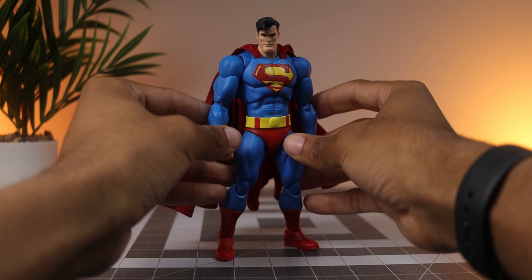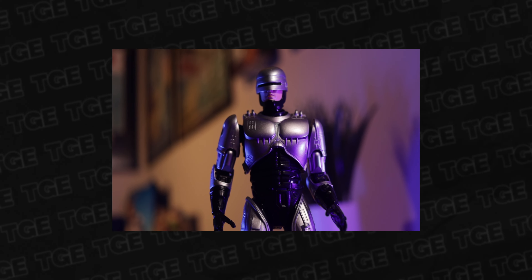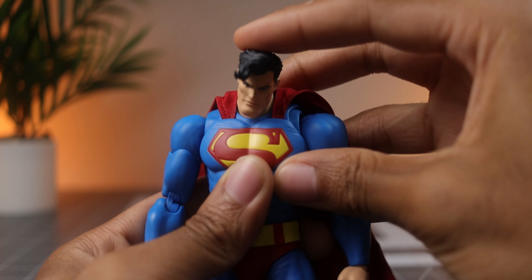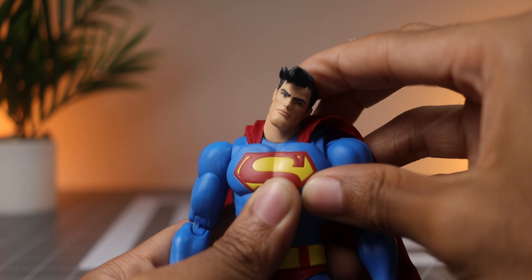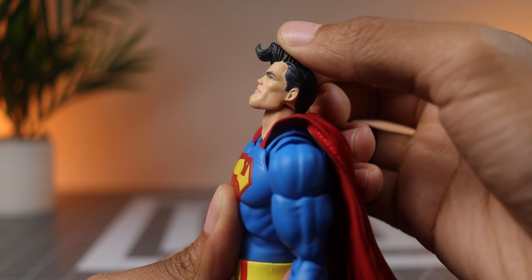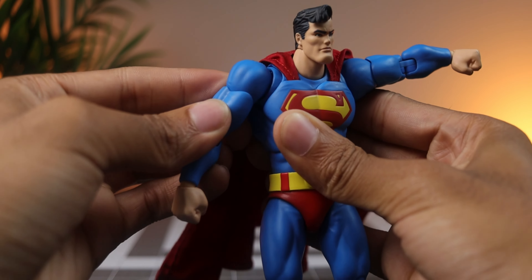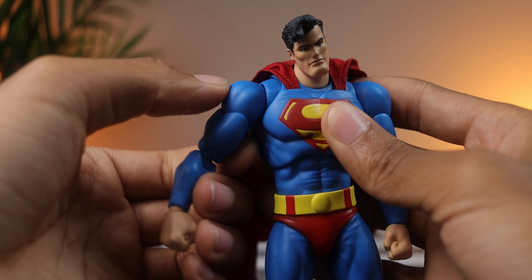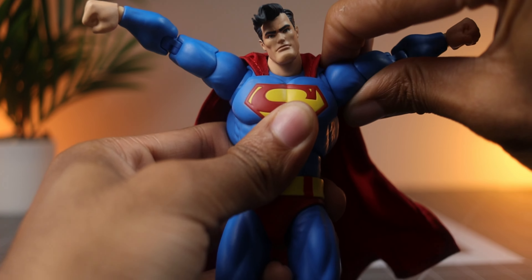A lot of Mafex figures have some great articulation, even for characters that don't have a ton of movement, like their Robocop figure I bought a while back. Starting with the head, there's a standard 360-degree rotation plus great tilt going back and forth or side to side. The joints on this thing feel buttery smooth, which is great if you want to hit that perfect angle. Both arms have shoulder rotation, butterfly joints, bicep swivel, double-jointed elbows, and swivel and tilt in the wrist. You can also raise the arms pretty high, which is phenomenal for hitting flight poses.